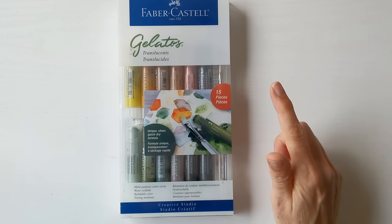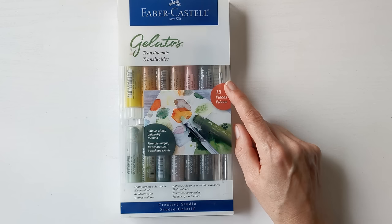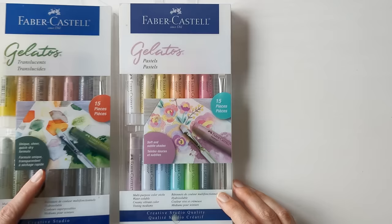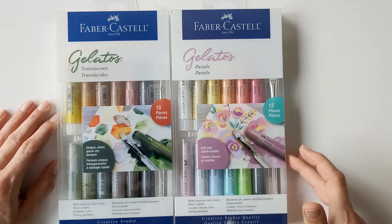Something you might have seen me using in previous videos are these Faber-Castell Translucence Gelatos. I don't know if they've stopped making them, but they seem a bit hard to get your hands on now — I bought these on eBay. I do quite enjoy them. There was another set of pastels I wanted to try and get hold of, and I ended up buying those from eBay as well. The Translucent set is lovely — kind of muted, natural colours — but there are no blues or brighter colours in it, so there were a couple I wanted to add.